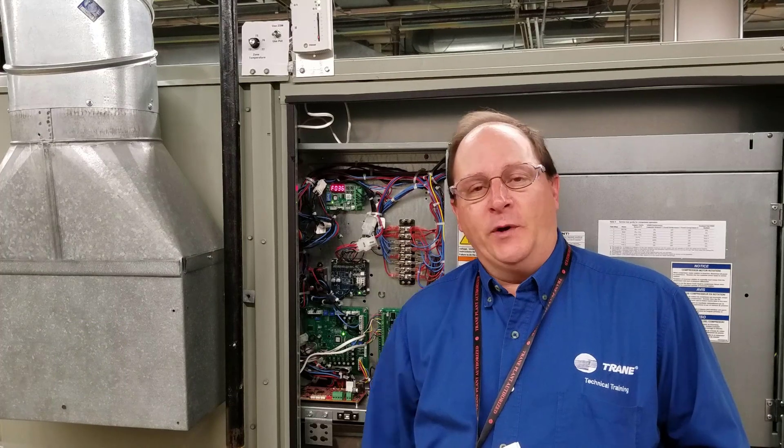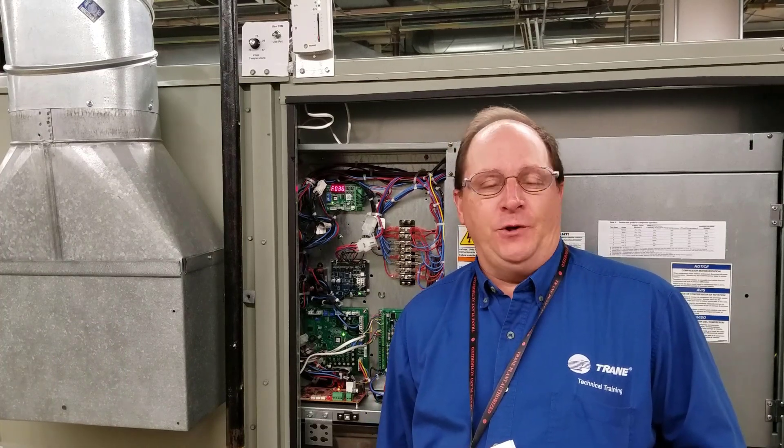Hi, I'm Will Franklin with Train Technical Service Training Group in La Crosse, Wisconsin. And a quick tech tip on the E-Flex unit.